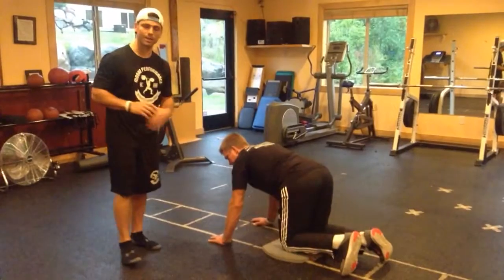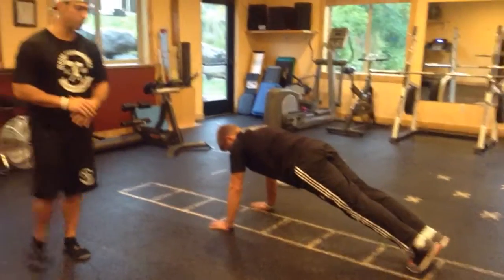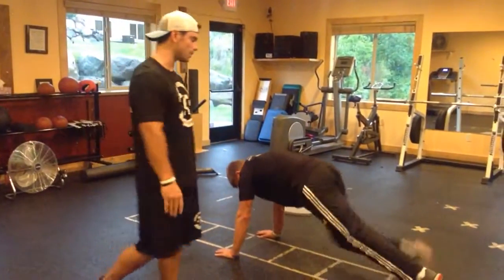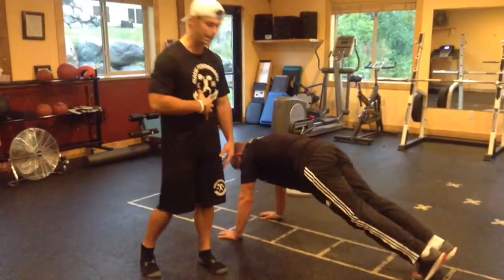From there we're going to go on to mountain climbers. Push-up position again — hands are going to be shoulder-width apart. We're just going to bring our knee into our chest, lugging our toe off the ground, trying to have as little movement from the torso as possible.